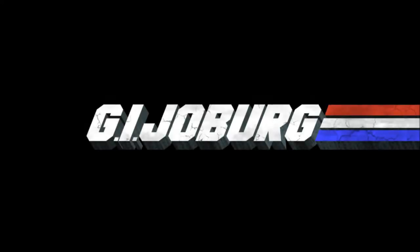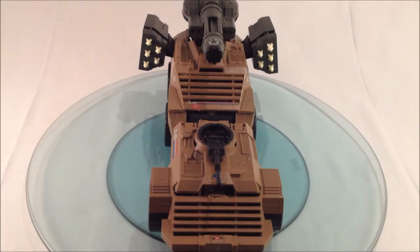GI Joburg is the codename for South Africa's daring, highly trained review force. Their purpose? To offer reviews and information on the finest GI Joe toys from the past and present. Today, we take a look at the Mean Dog.